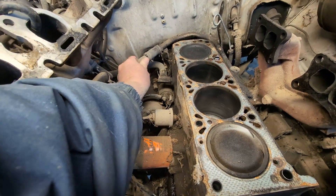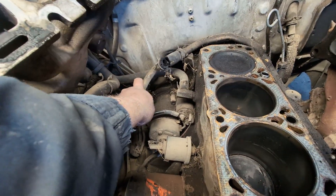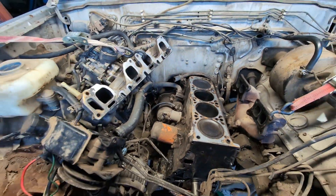This engine's been bodged together pretty poorly. You can see how that hose just split there, so I'll just break that off and replace it for now.